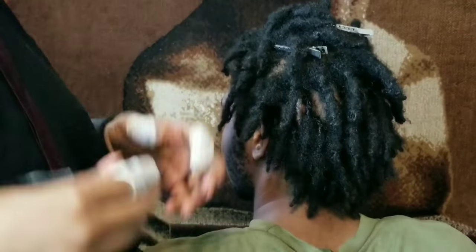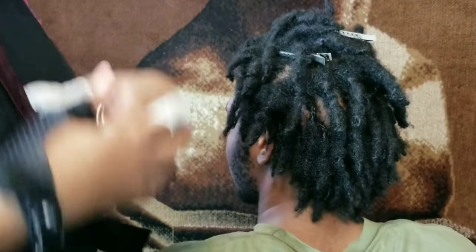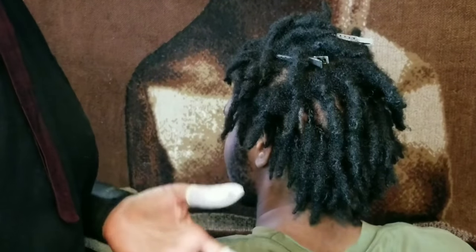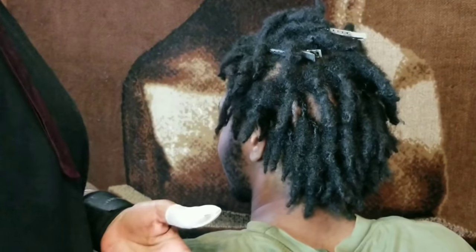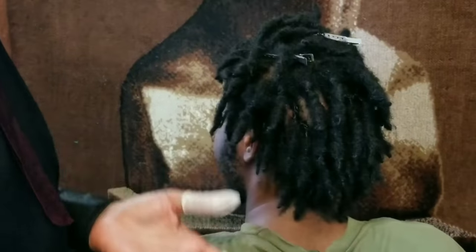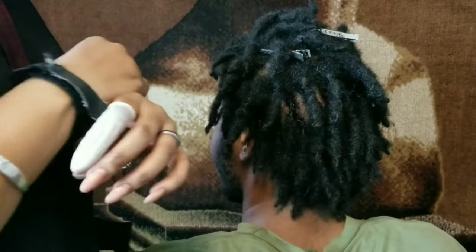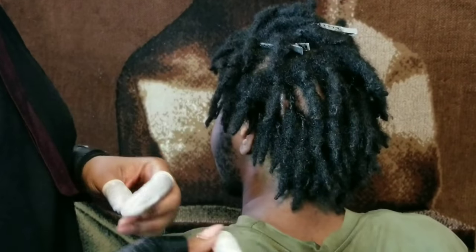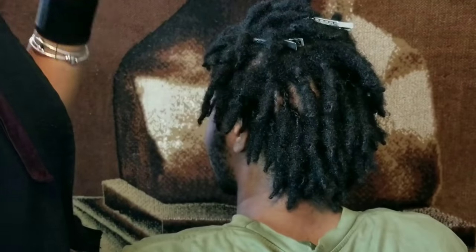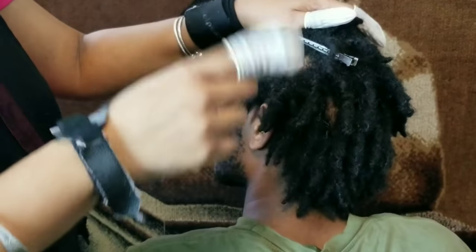I know somebody watching this wants to say, 'But I did that and my locks are healthy.' Let me tell you why — because you have healthy, strong hair. It's like some people who can eat anything they want and not gain a pound, while you eat one rice cake and wake up with a double chin. Some people can do whatever and their hair bounces back. Others, the slightest thing done wrong affects their hair. That's why sometimes my videos aren't for everyone.